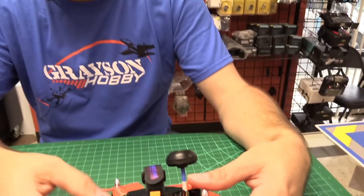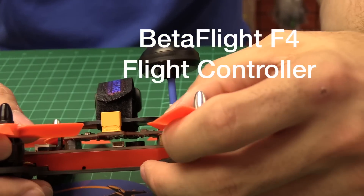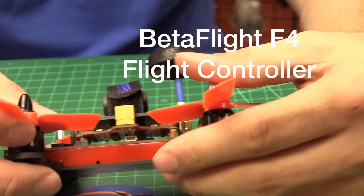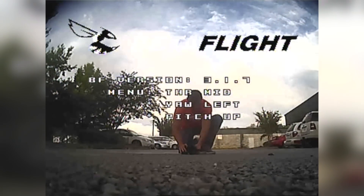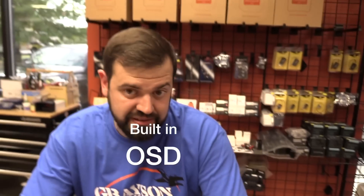The flight controller inside is a Betaflight F4 — it's running Betaflight. I believe it came with version 3.1.7, which will probably update as time goes on. Betaflight is always updating, so you'll likely see different firmware depending on when you buy it. The flight controller is based off an Omnibus F4 with an OSD built in.